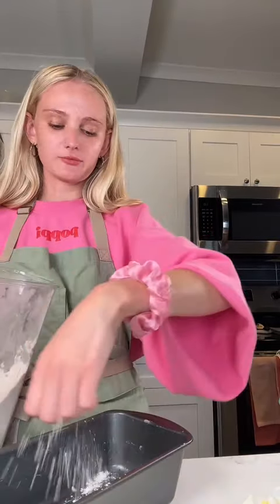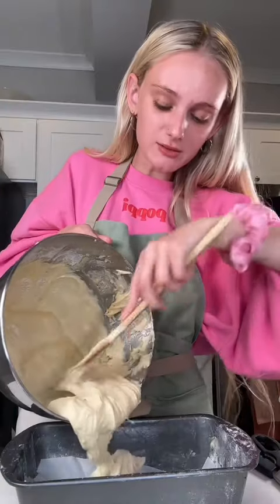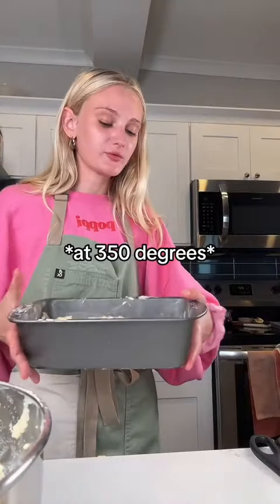The raspberry part, I'm just gonna wing it and we'll see how it goes. I'm just gonna smash them, just like that. I'm gonna butter up my pan and add some flour. The bakers in my comments said add parchment on the bottom — I'm gonna layer it. Some of the lemon cake batter on the bottom, a little bit of my raspberry chunks, and layer it again. Going in the oven for 45 minutes.